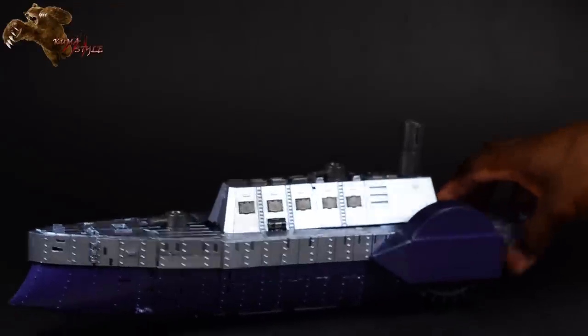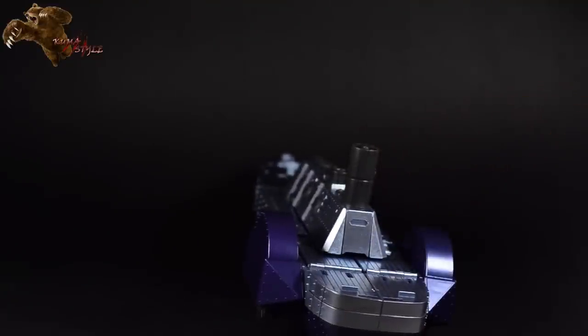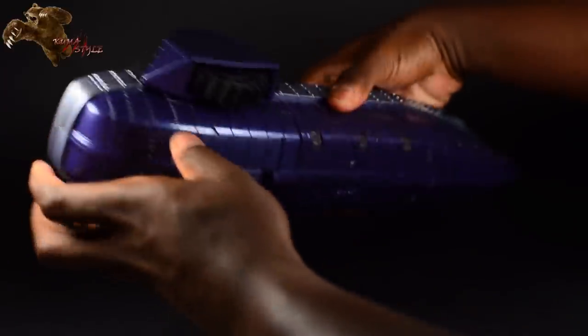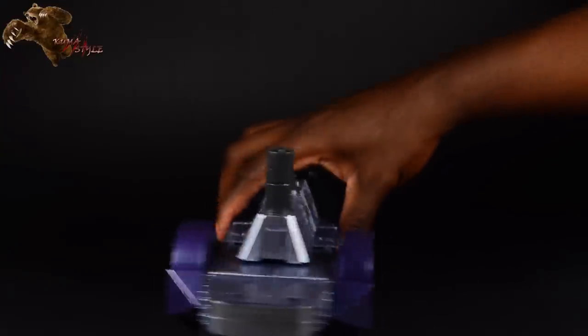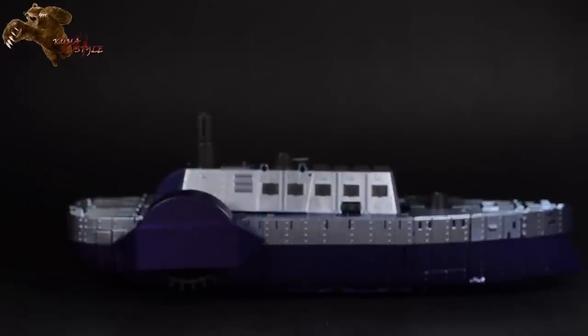The boat mode is pretty straightforward, but we'll go ahead and take a look at it from all angles. There are tabs on the bottom that can actually stand this guy up, so if you flip those out, that'll make turning this guy around a lot easier.